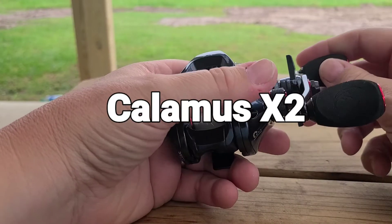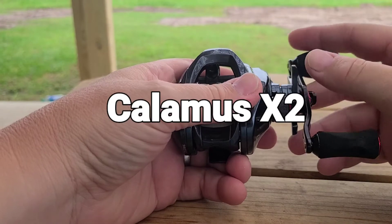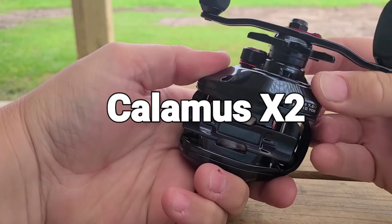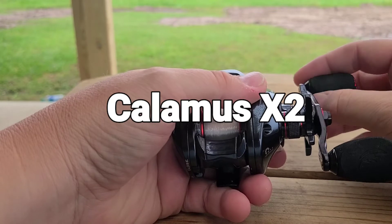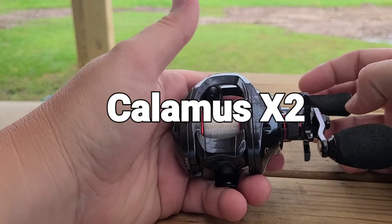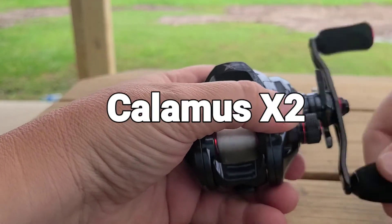I put it on a St. Croix Mojo Bass rod and I was able to cast this thing a long way. Right now I have it spooled up with 12 pound fluorocarbon, Berkley Vanish. This thing holds 130 yards of 10 pound mono, 110 yards of 12 pound, and 90 yards of 15 or 17 pound. And then braid: 130 yards of 40 pound and 110 yards of 50 pound.